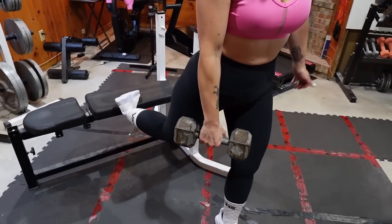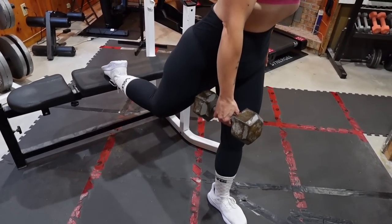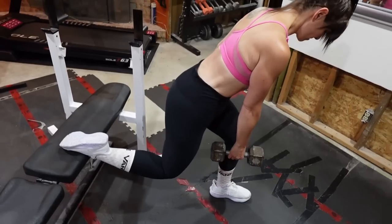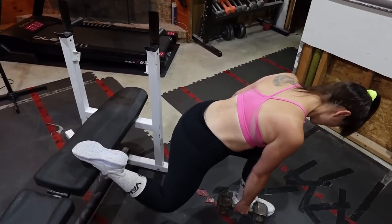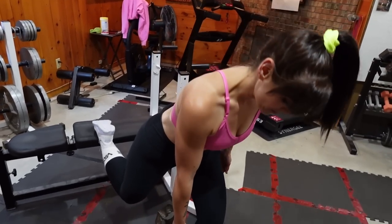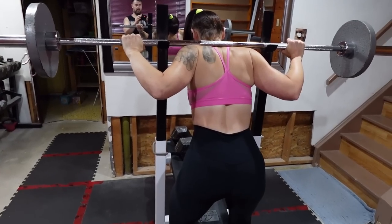Third move is Bulgarian split squats. I use one dumbbell, put one foot up on the bench, and hold the weight in the opposite hand — so if I'm doing the squat with my left leg, the weight is in my right hand. I do two sets of 10 reps per leg with a 30-second rest in between — one leg, rest, then the other leg. I lower myself as slowly as I can to really connect with the muscle, then squeeze through the glutes and quads to come back up, always keeping my core tight.